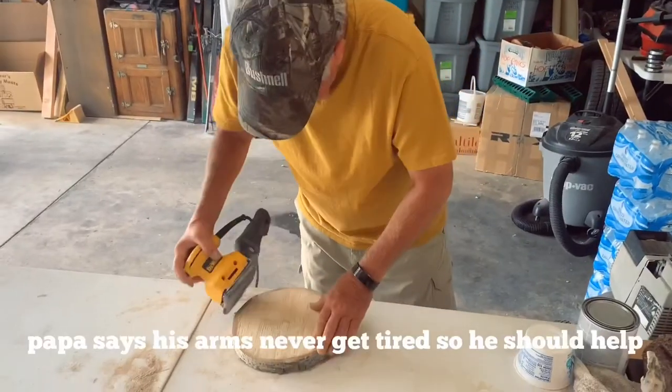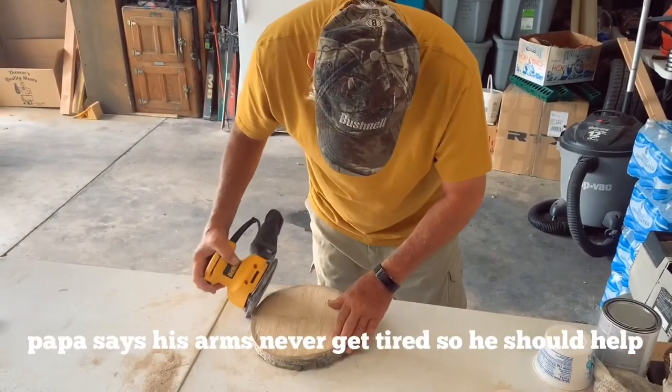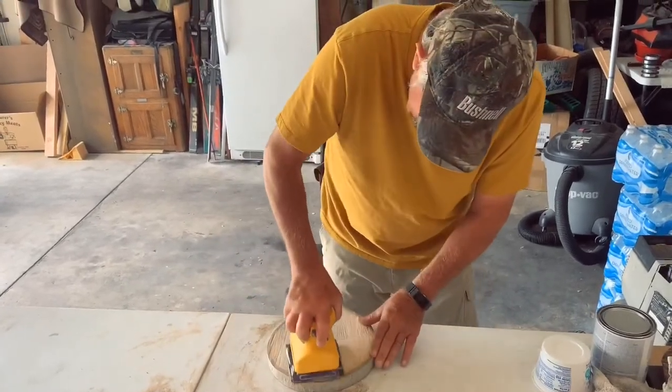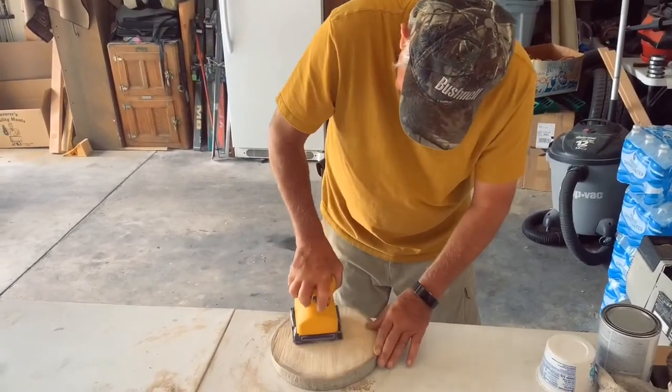I've done two and a half sides and my arm is very tired — it takes a lot more out of you than you would think. My arm feels like those muscles are huge right there, yeah, they're tired. So my grandpa helped me finish them.